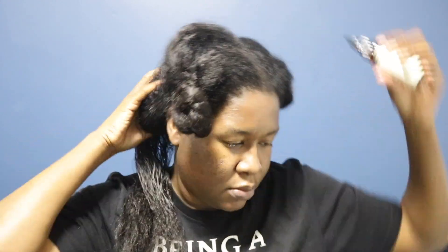As I finish up this section, you guys are going to see how much new growth has come through — I can't wait for it to grow just a little bit more to see what I'm going to decide to do from there. Dealing with two textures is not easy, but I'm also not a short hair girly, so I'm definitely not cutting my hair right now — it's just not for me.